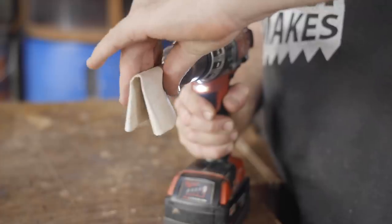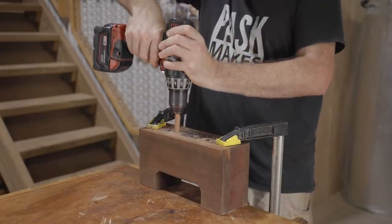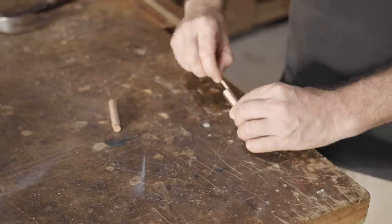To fill the holes I'm making an inset out of an old piece of copper pipe and filling the center of that with a silky oak dowel, using five-minute epoxy to glue that together.